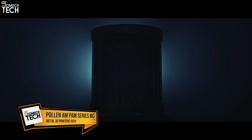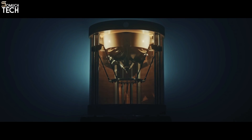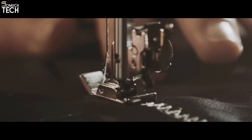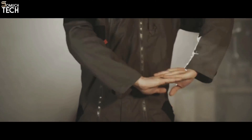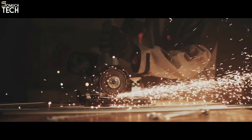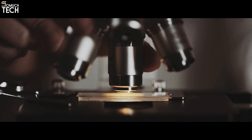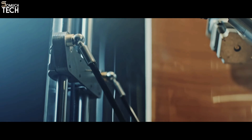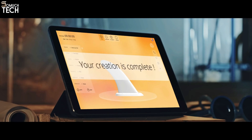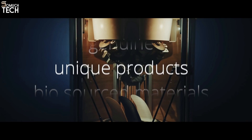Number 4: Pollen AM PAM Series MC. One of the most flexible metal 3D printers, the Pollen AM PAM Series MC can print a wide range of metal materials. You'll have complete command over the 3D printer and access to advanced functions like material swapping and smart fusion. Standard MIM metal feedstock pellets are used in Pollen AM's PAM Series MC extruder. Stainless steel, titanium, tungsten, and others are all compatible with the Pollen AM PAM Series MC. A major advantage is that this 3D metal printer eliminates the use of potentially hazardous volatile materials.